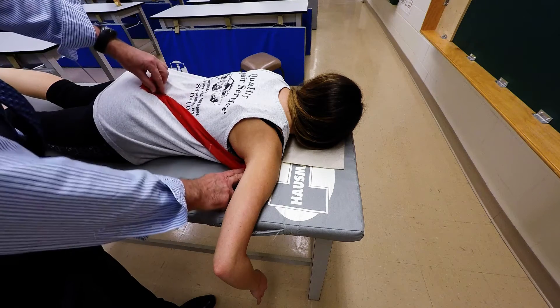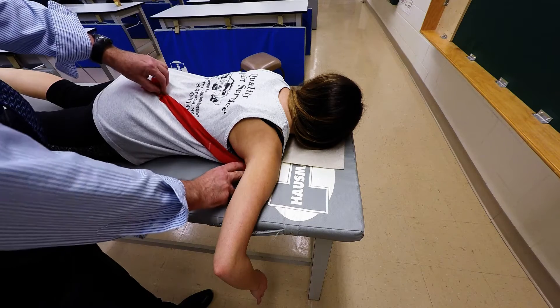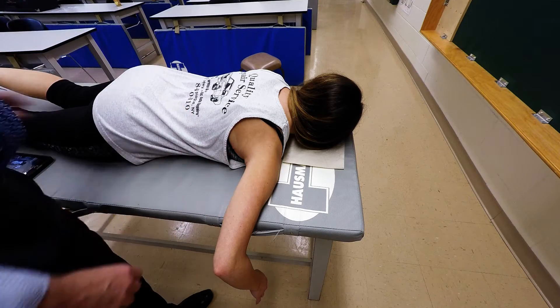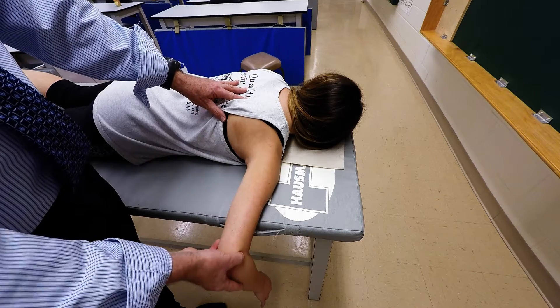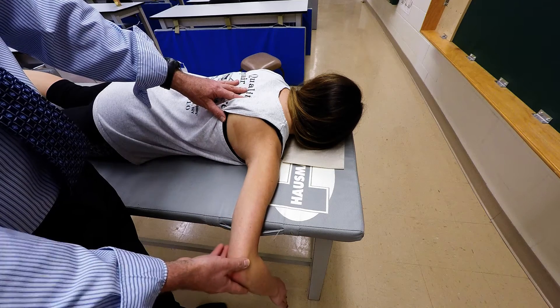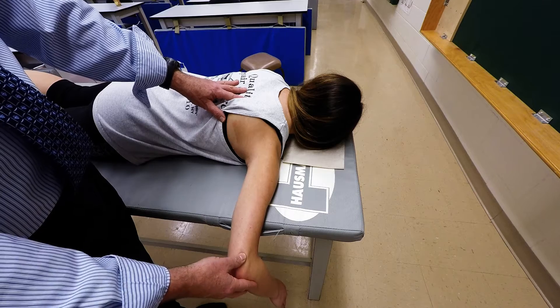So this is the pattern that the muscle is going to follow. The patient is prone, their humerus is abducted 90 degrees, and their elbow is flexed 90 degrees.